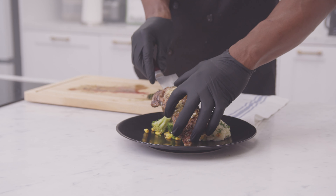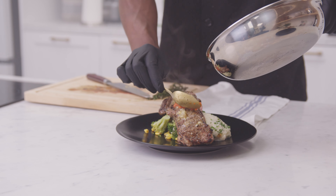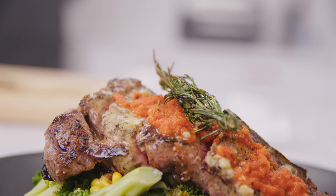Now if you like this video and want to see more cooking tips like this, be sure to subscribe to our channel. I'm Dave from Meals and we'll see you in the next video.